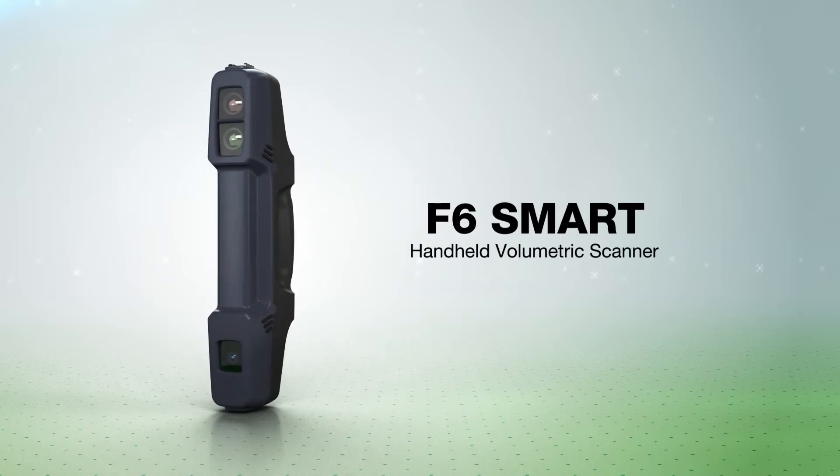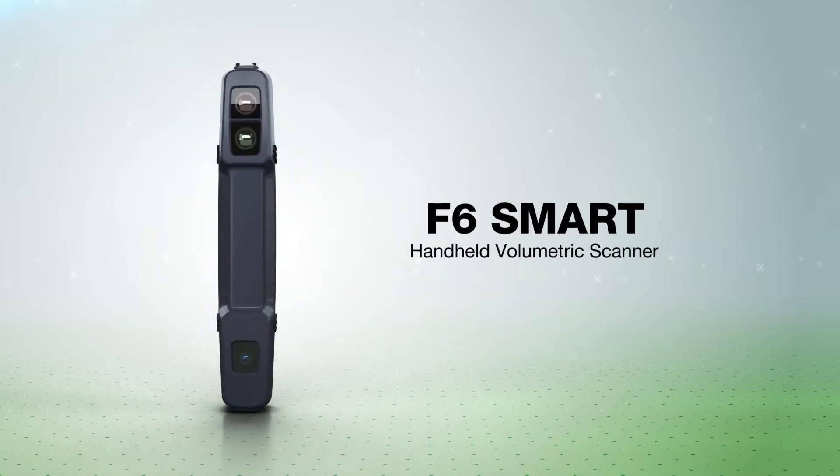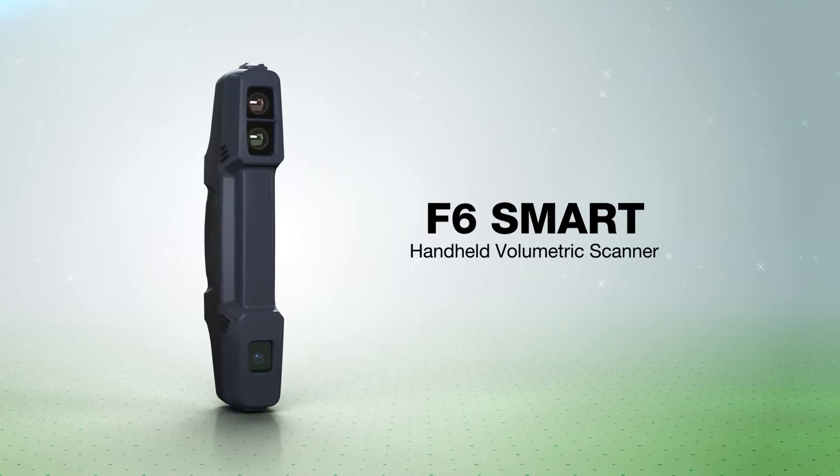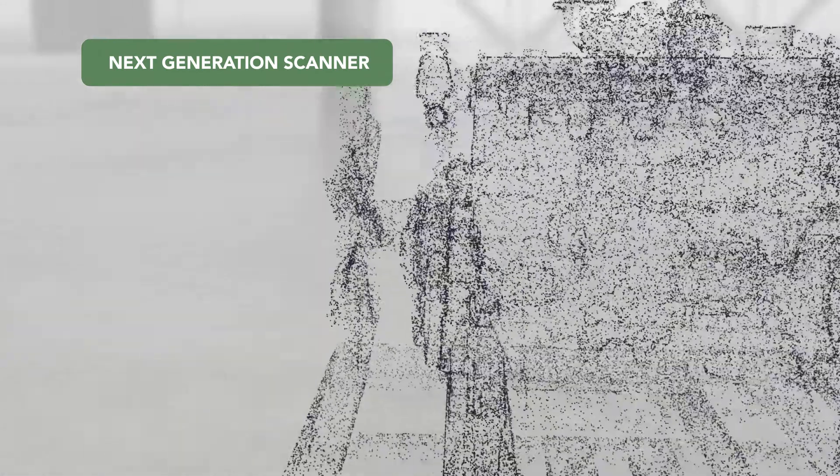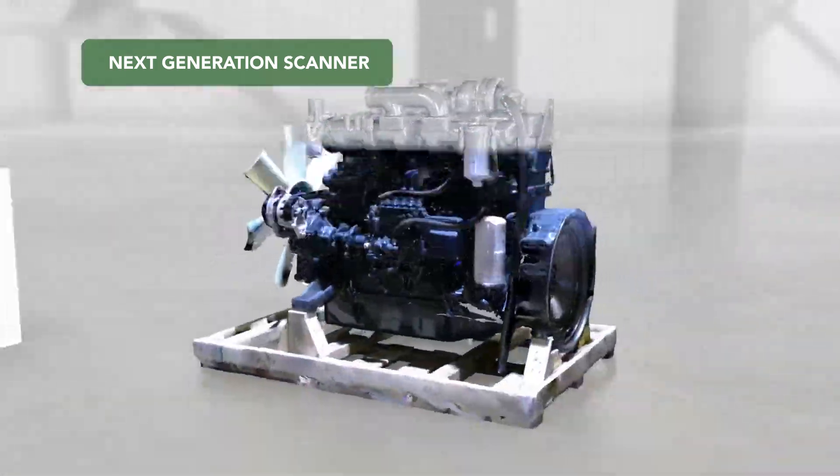Introducing F6 Smart, the latest handheld volumetric scanner from Mantis Vision. Used in a wide range of industries, the F6 Smart is based on a field-proven scanning technology.